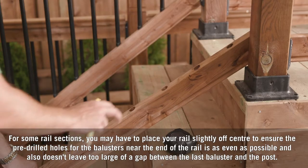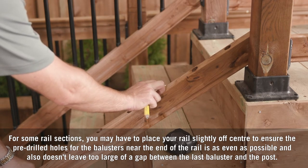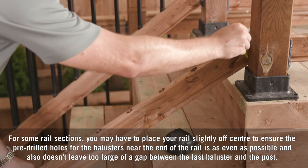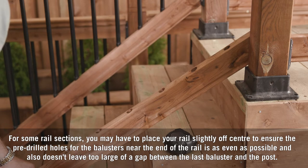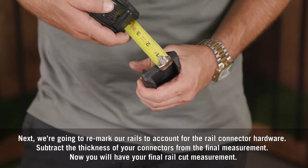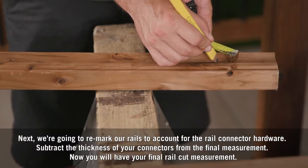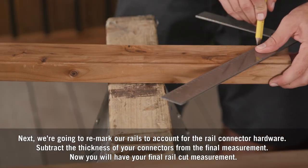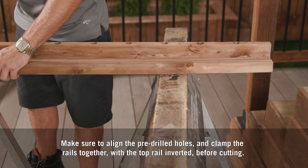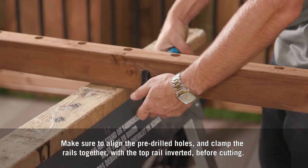For some rail sections, you may have to place your rail slightly off center to ensure the pre-drilled holes for the balusters near the end of the rail are as even as possible and don't leave too large of a gap between the last baluster and the post. Next, remark your rails to account for the rail connector hardware — subtract the thickness of your connectors from the final measurement. Now you'll have your final rail cut measurement.